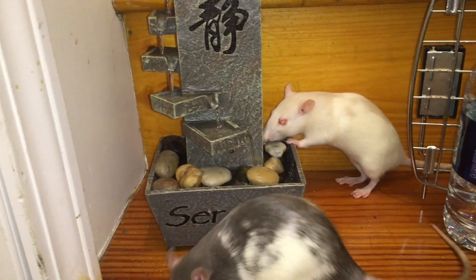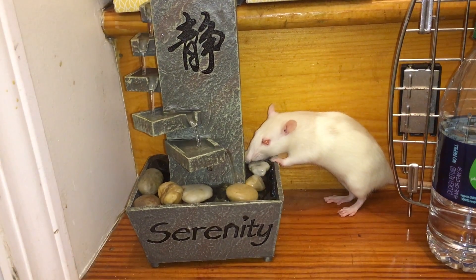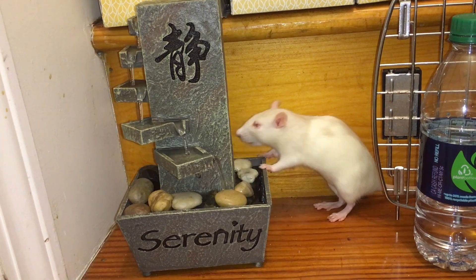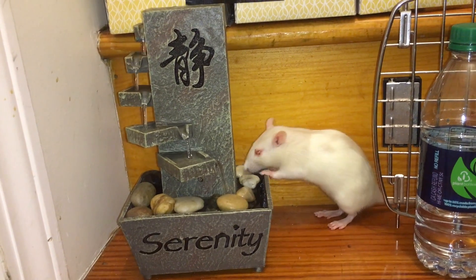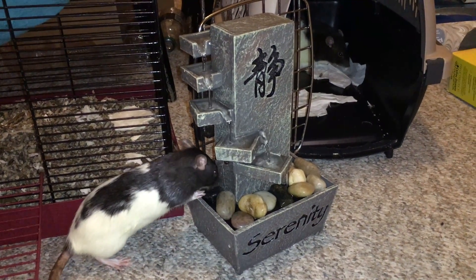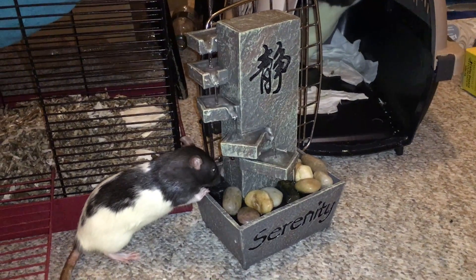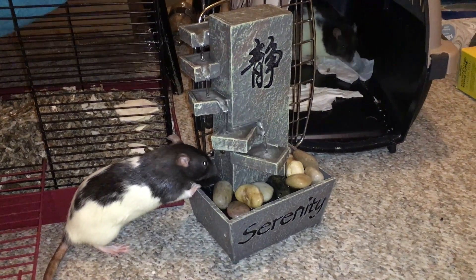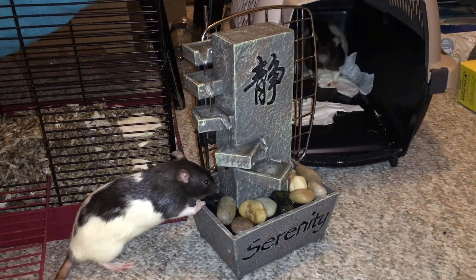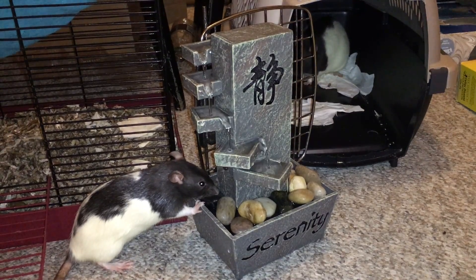So initially I found out about this fountain on the rat and mice page that I follow on Facebook, and basically someone got it for their mice and it looked really cute, so I thought, well, that's a great way to give the rats water, especially outside of the cage. Usually I use a bowl in the playpen, but a water fountain would be kind of cool. I've been looking into these for a while, so I bit the bullet, ended up buying this, and it works really well. I'm kind of surprised it has terrible reviews, but people probably weren't reviewing it for rats, so I can give them a little bit of a pass.